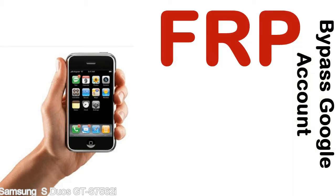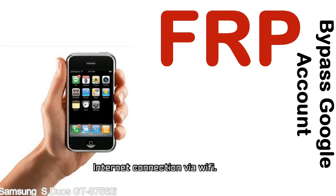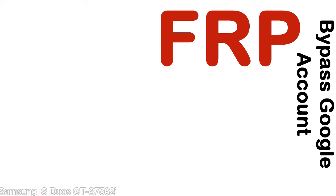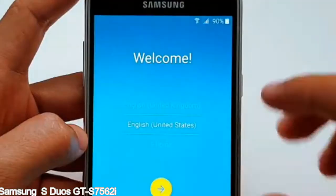Before starting: 1, make sure that your device is well charged — ideally the battery level should be around 60 to 70%, the more the better. 2, internet connection via WiFi. Here is a step-by-step guide on how to bypass the Google account on your Samsung Galaxy device.